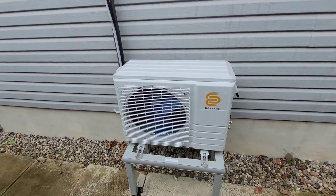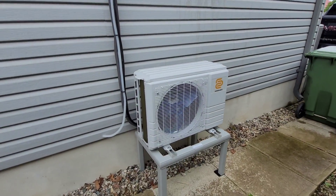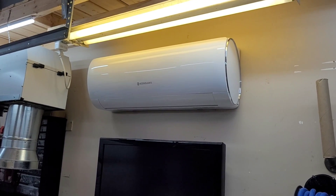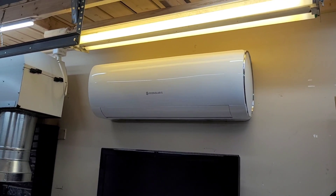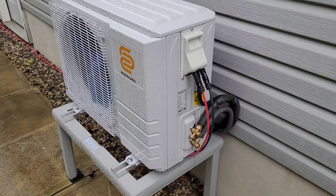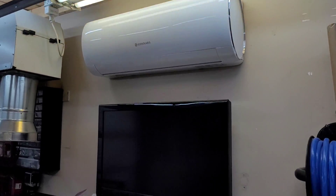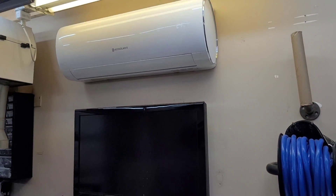Everything turned out pretty good. We've got a nice straight line set running over to the side of the unit. This will all get finished up with line hide — I just don't have any yet. I took a little break, had some lunch, and the rain is still coming down. I couldn't leave it alone though, so I hooked up the solar. I've got four 400-watt panels laid out in the yard hooked up to the unit. It's really cloudy — I don't know if it's enough to run the unit, but it should power the fan, the interface, and get the app connected.